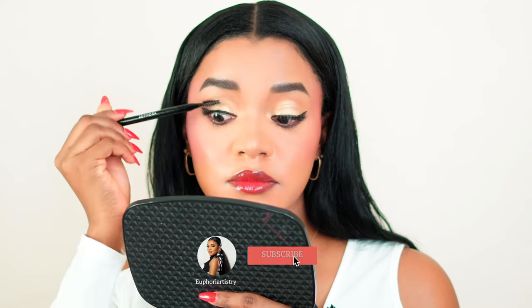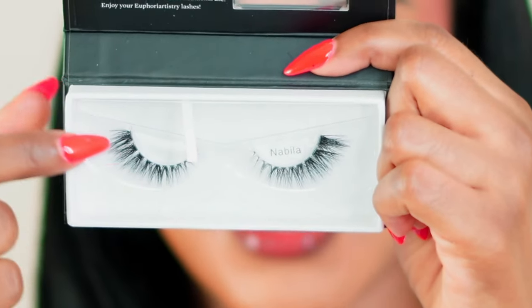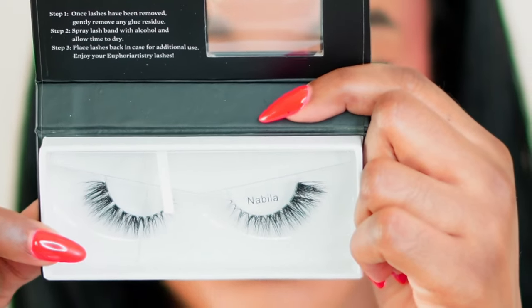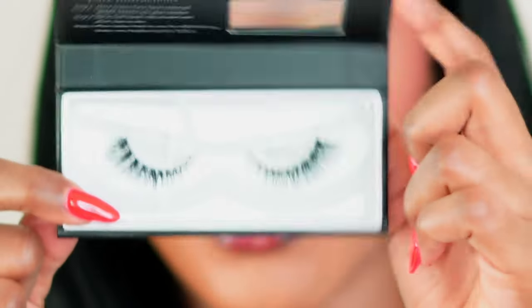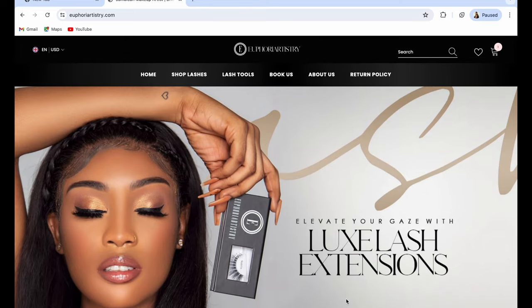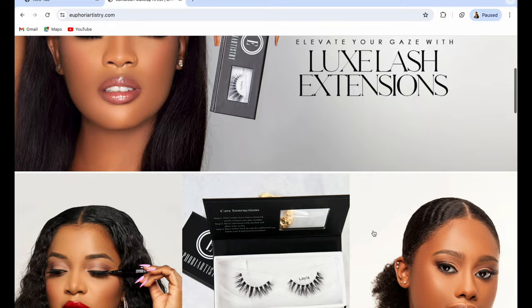Welcome everyone. In this video I will be showing you the easiest way to apply your lashes for the most natural looking result. The lashes I'll be using is the transparent band eyelash. These lashes are from my brand Euphoria Artistry. You can purchase them online at euphoriaartistry.com. These are our 3D mink lashes.